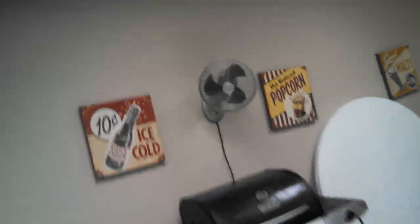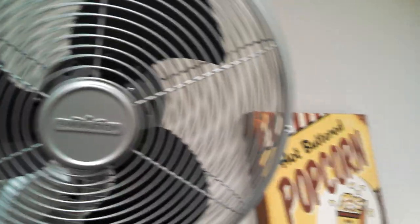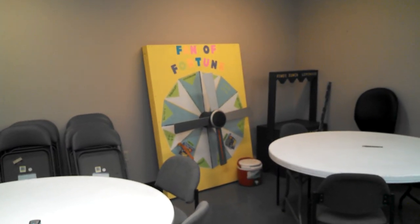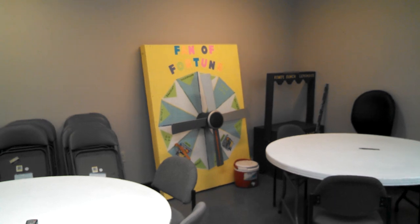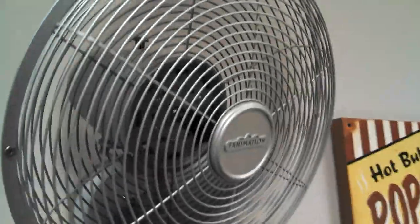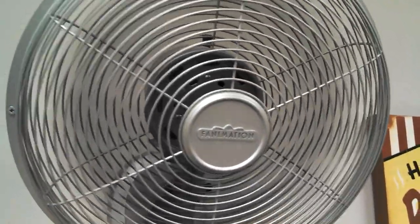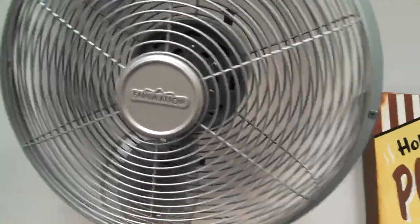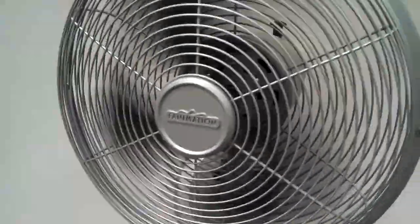They've got a grill, and a couple of these little wall mount Fanimations. Fan of the turn — I don't know what they do with that. Low. It's got a quiet low. Off. The Urban Jet is kind of a loud low — these are great, quiet and everything.